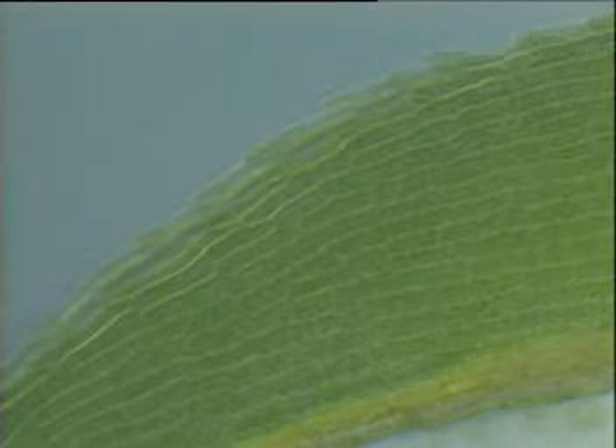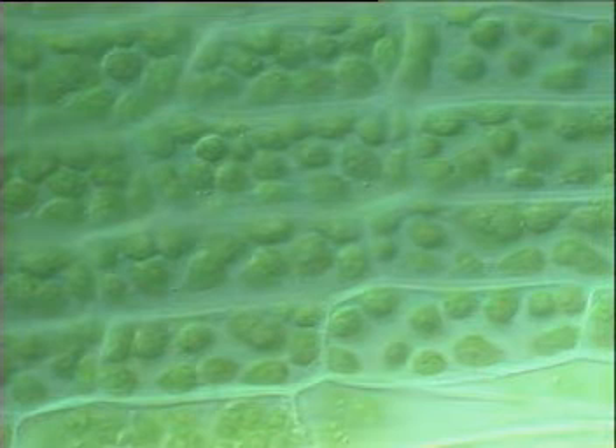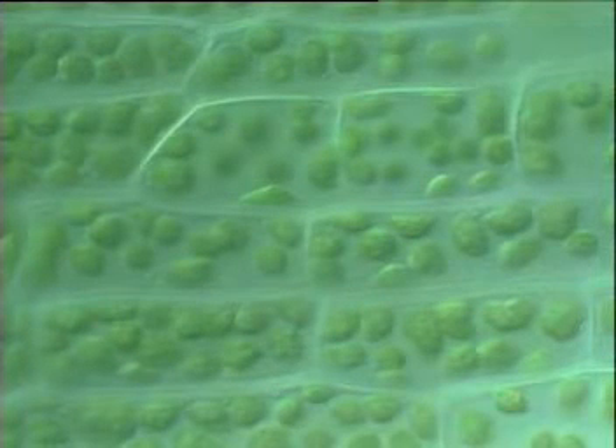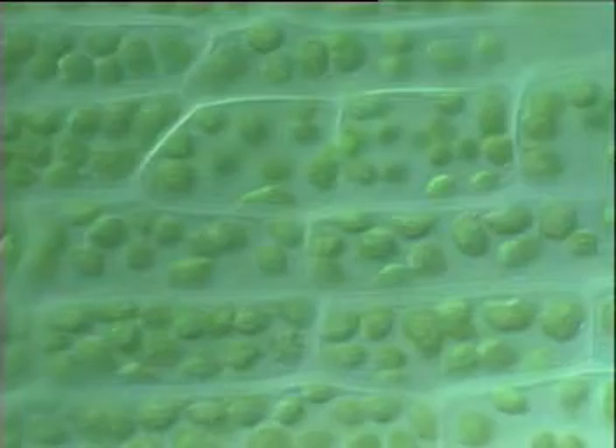This is a microscopic view of a tiny moss leaf. Just like the onion tissue, it's one cell thick. Each cell is packed full of chloroplasts. They contain chlorophyll, a green pigment which gives plants their colour. If a cell has many chloroplasts, its main purpose is to photosynthesise.